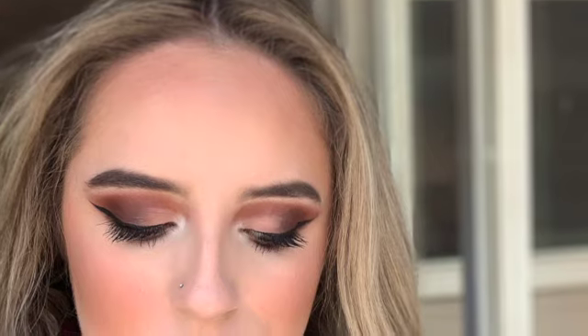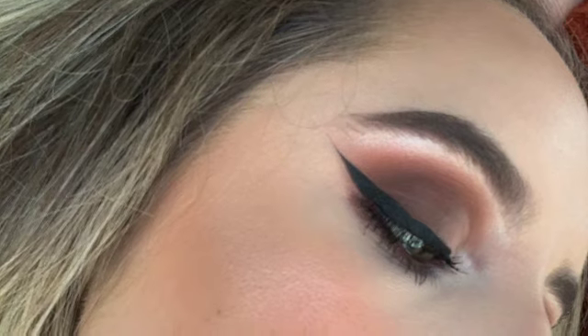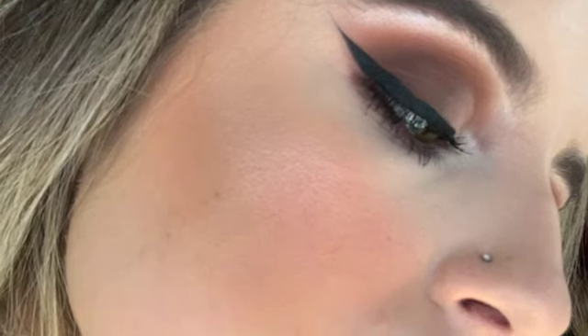Hi guys, welcome back to my channel. Today I'm going to be showing you how I achieved this look. It's just a light fall look, or for Thanksgiving, whatever you have in mind. So yeah, let's jump right into it.